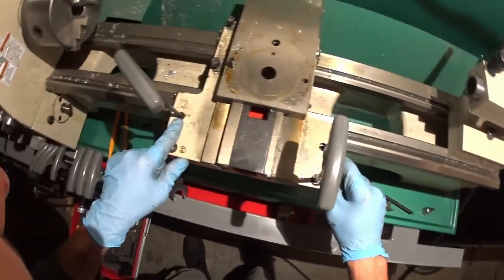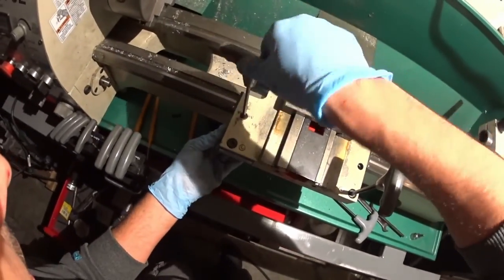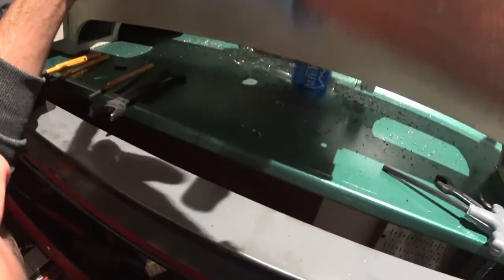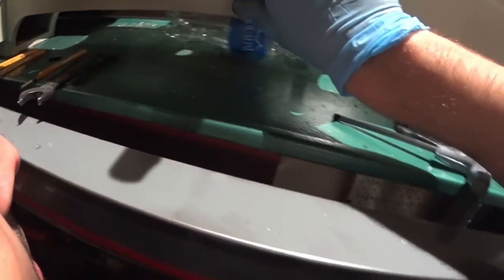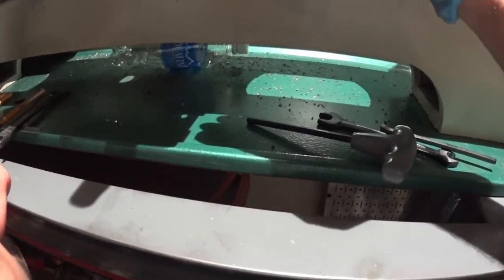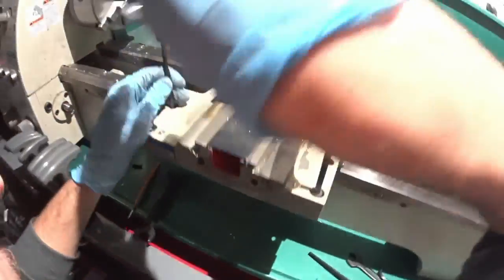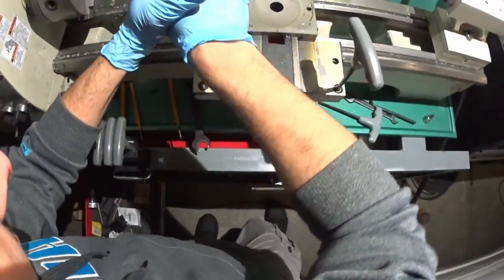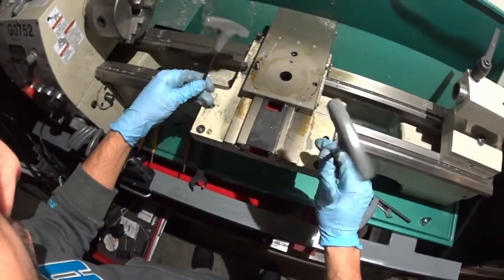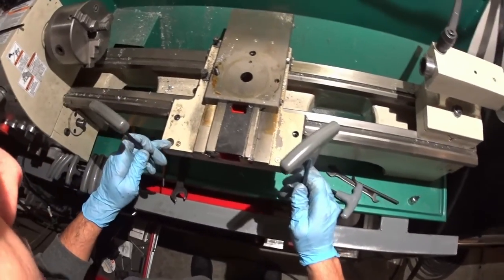These two are 5mm. The one on the left-hand side actually screws into this plate, which prevents it from lifting. So the summary is: 5mm for these two, and 6mm for these two.